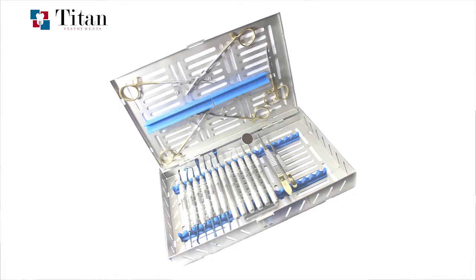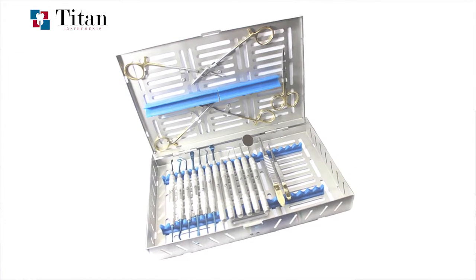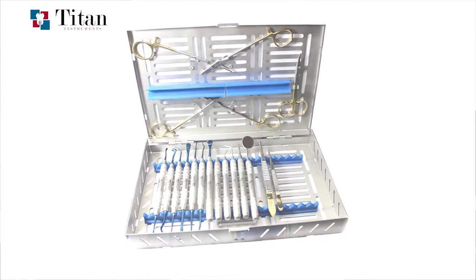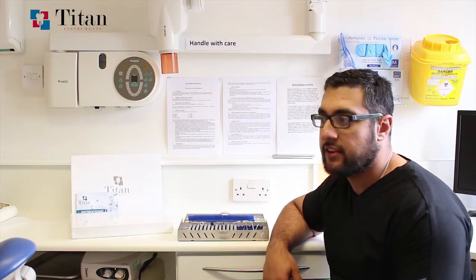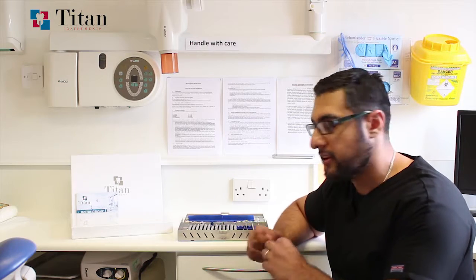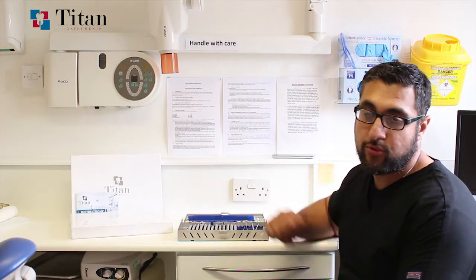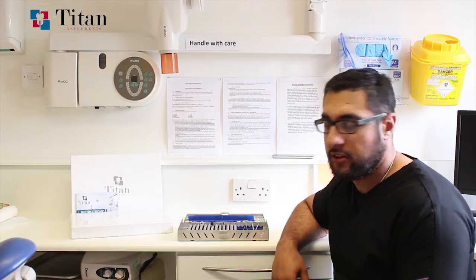Now let's go to the interior part of the kit. I wanted the flow of the kit to be exactly the same as when you're doing a general surgery — you inspect the site, make your incisions, lift the flap, place an implant, and then suture the flap closed. So the kit is designed to flow from the left hand side all the way to the right, copying that exact surgical flow.